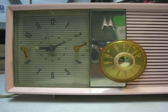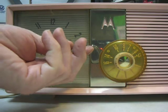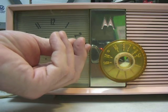This is the test to show that the radio is functioning and the clock is functioning. Plugging it in now — as you can see, the second hand is going around. I'm going to set the alarm to show you the alarm works.